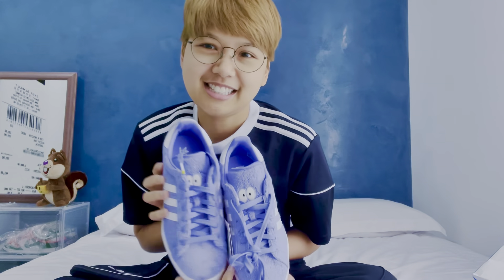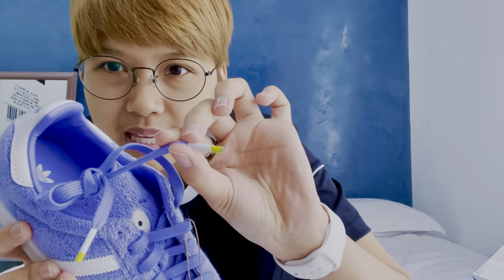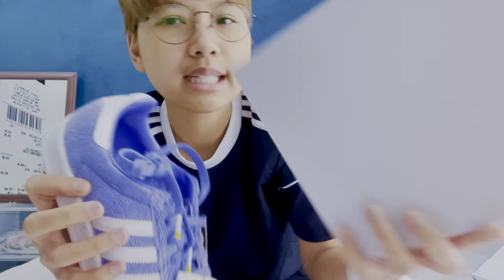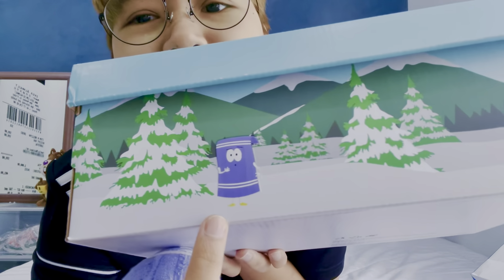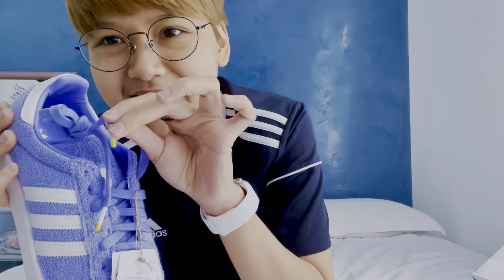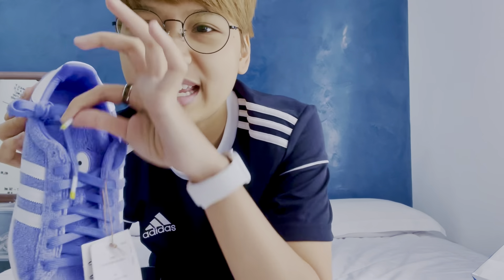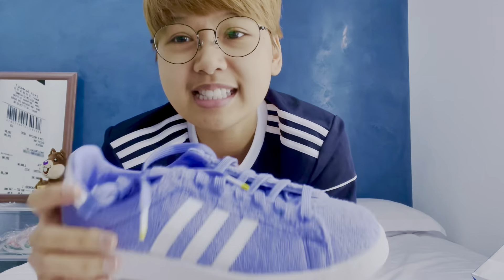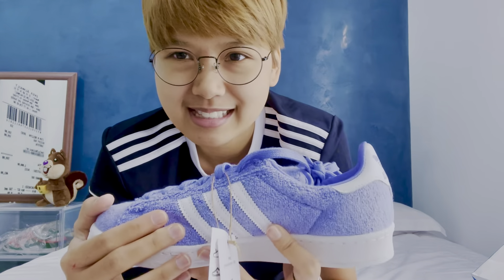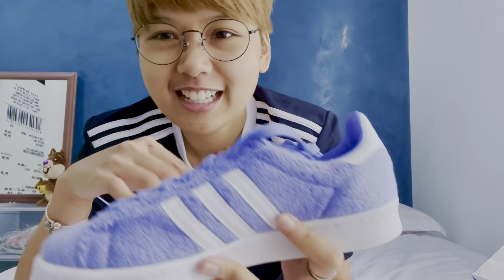Meet Towelie! At the end of the lace is this yellow thing. Towelie has feet and his feet are yellow — so I'm guessing this resembles his little tiny feet.